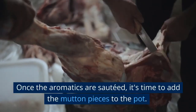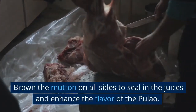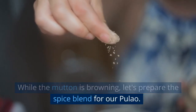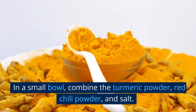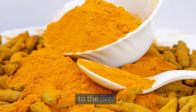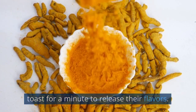Once the aromatics are sautéed, add the mutton pieces to the pot. Brown the mutton on all sides to seal in the juices and enhance the flavor of the pulao. While the mutton is browning, prepare the spice blend in a small bowl: combine the turmeric powder, red chili powder, and salt. Once the mutton is browned, add the spice blend to the pot. Coat the mutton well with the spices and let them toast for a minute to release their flavors.